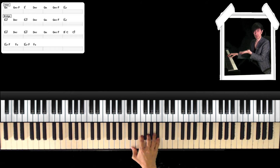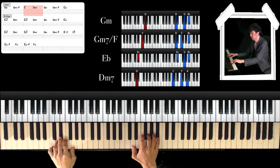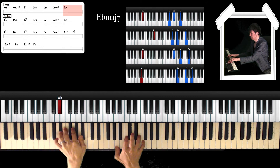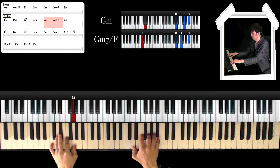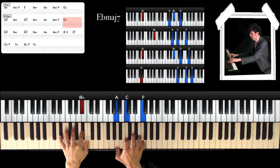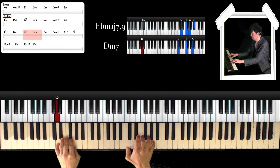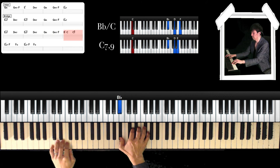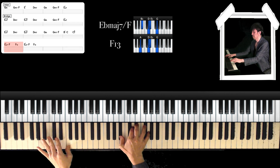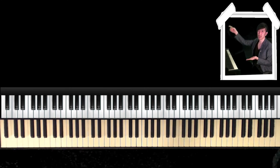Okay, that's it. I'll play a slow version for you. Okay, that's it. That is all for today's lesson. Thank you for watching. Please subscribe. Bye!